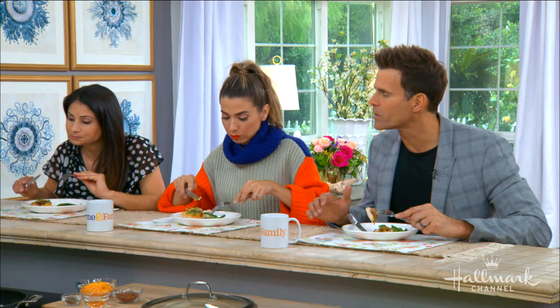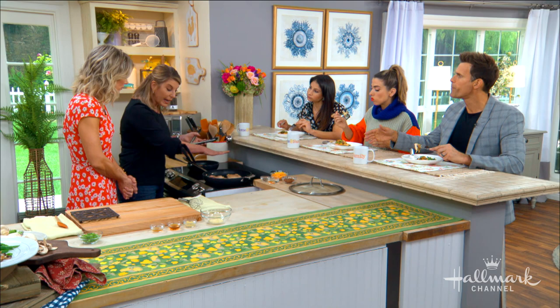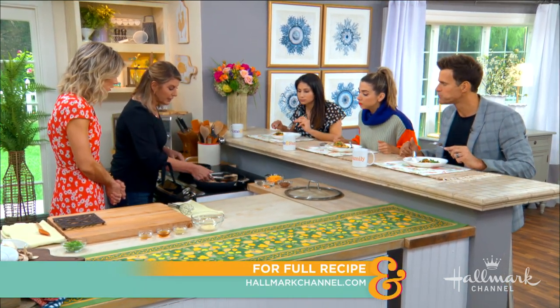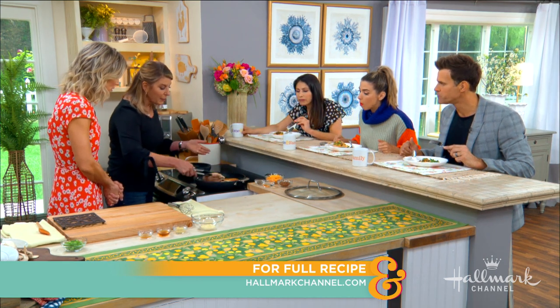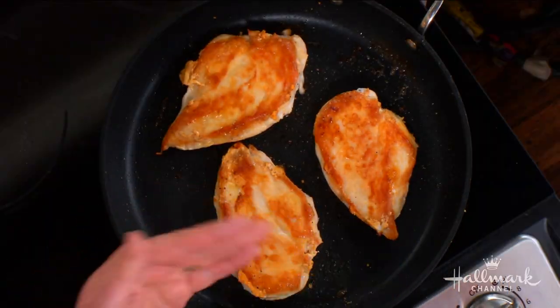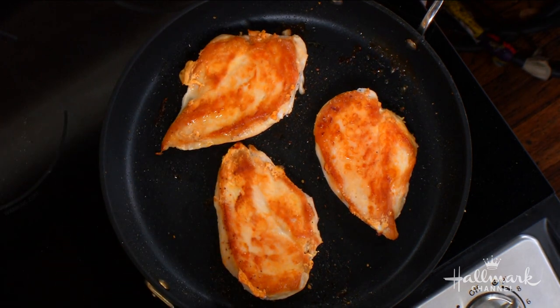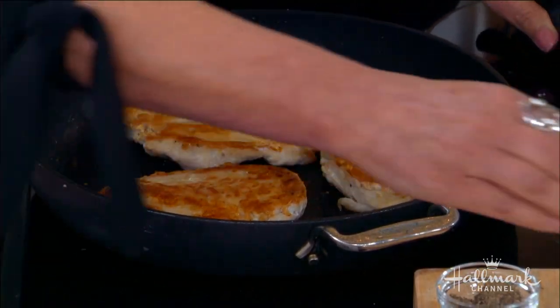You use two teaspoons of butter for some flavor, then put your chicken in and get it on that gorgeous sear. This is a pound of chicken for four people — a quarter pound per person. As a dietitian for almost 30 years, I found that other healthy cookbooks give you tiny portions and you never feel satiated. This has 35 grams of protein.